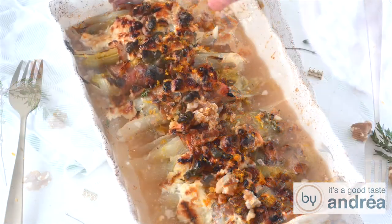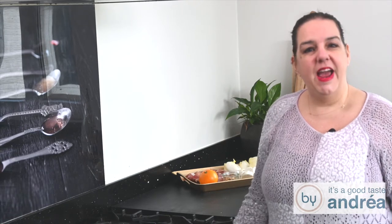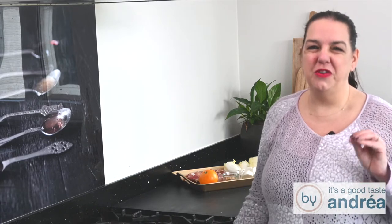Hi, I'm Andrea of Biodrae Jansen and today we are going to prepare a chicory casserole — a delicious side dish with goat cheese, prosciutto, ham and some orange. We're going to bake and grill this casserole in the oven and then serve this delicious dish.